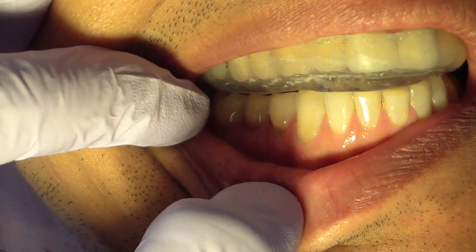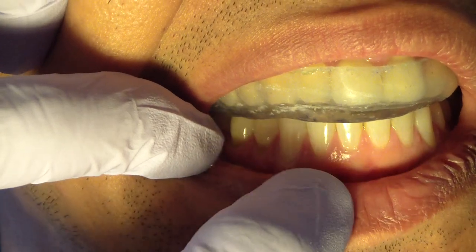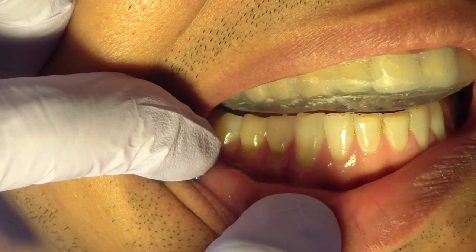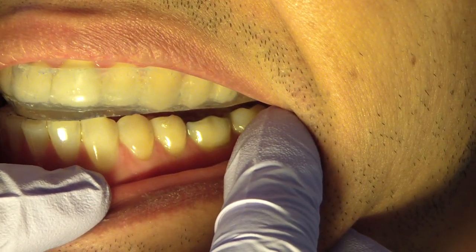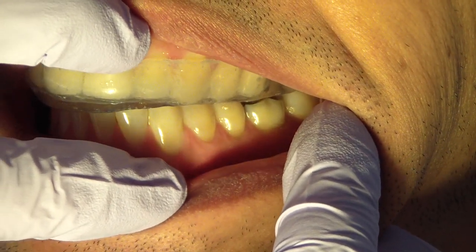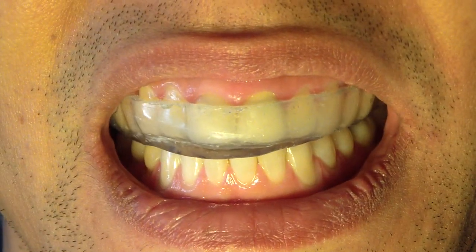And you can see we're getting disclusion in the posterior segment as well. Slide your jaw forward — there we go — now you can see that, that's what I'm looking for in anterior guidance. Now turn your head just to the left a little more, slide your jaw to the right — and there we go. In his right excursive movement, we have disclusion in the posterior teeth. And you can see we have no contacts here. Bite down normally and slide your jaw to the left — correction, slide your jaw to the left, bite down slowly — so we're having canine guidance on his left side, and we're getting disclusion of the posterior segment as well. So that is what we're looking for in this situation.